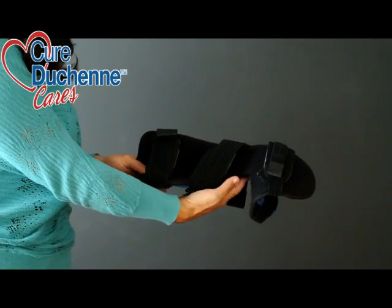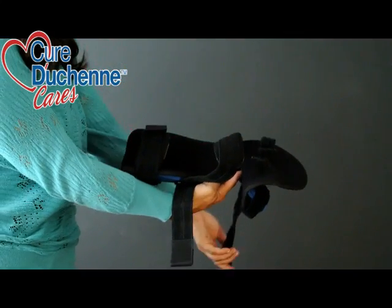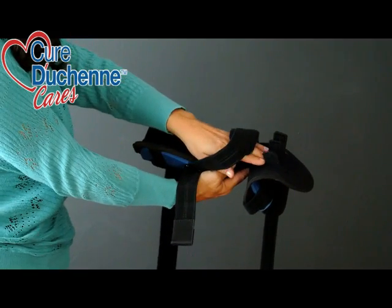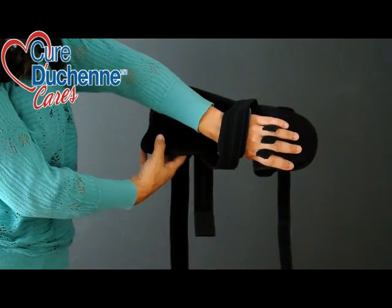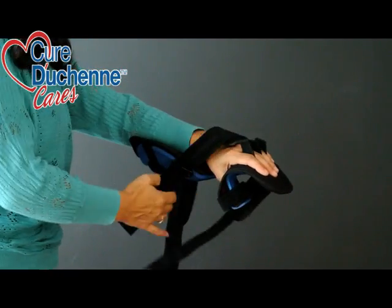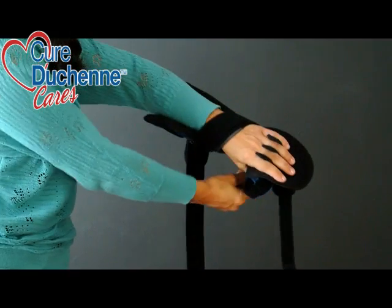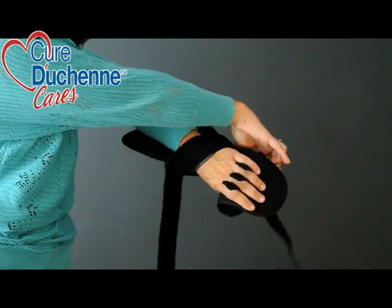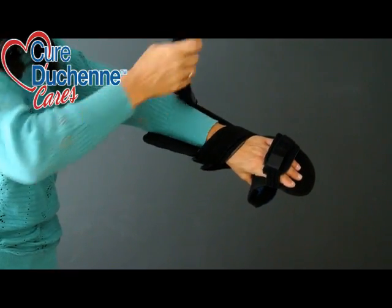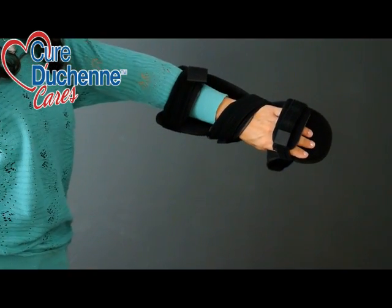This model has three straps. It goes on like this — fingers through the top where the thumb is cushioned on the other side. There's a wrist strap that holds you tight inside of it, a finger strap to keep your fingers flat and extended, and the forearm strap along here. It's really easy to put on and take off; it only takes a little bit of training.